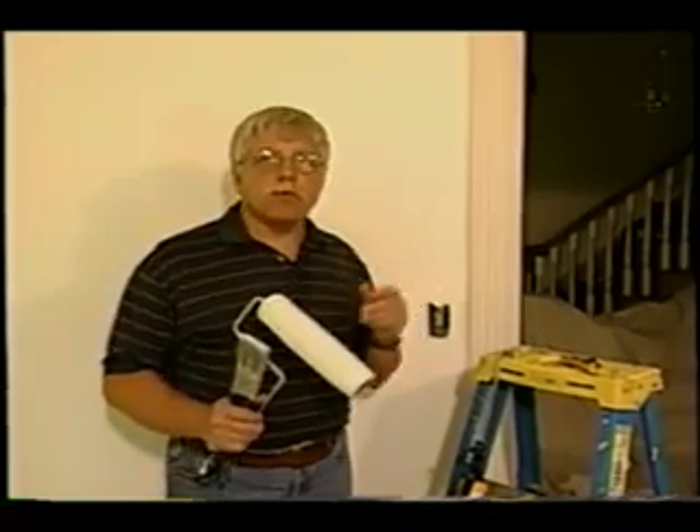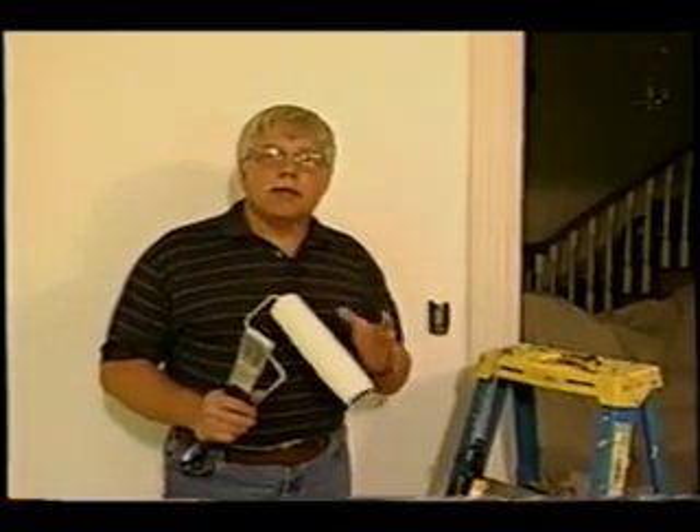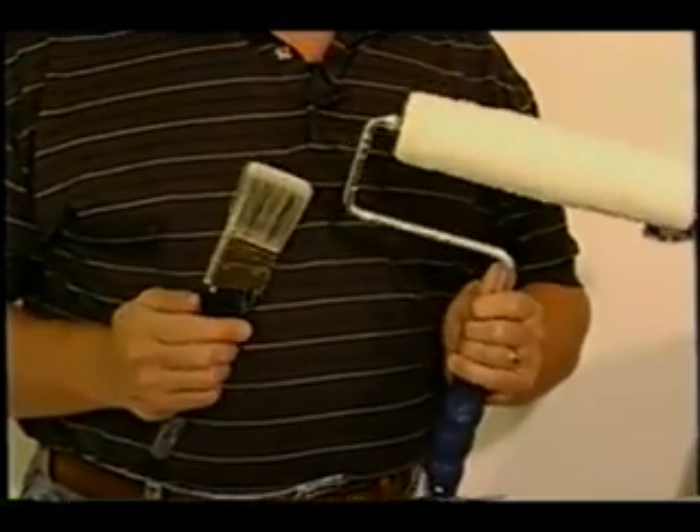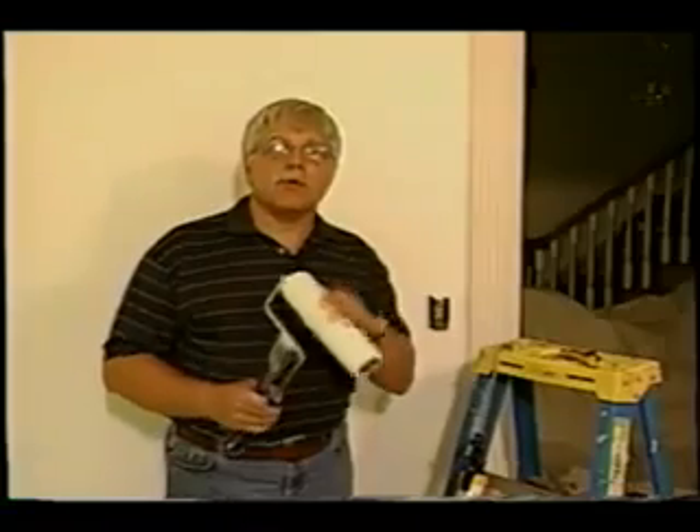You might think that when you're getting ready to paint the inside of a room — the walls, the woodwork, the trim, and everything else — that to get a great job instead of a good job, the two most important tools are the roller and the paintbrush. Guess what? You're wrong.